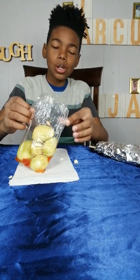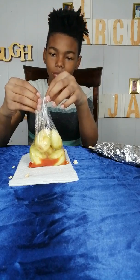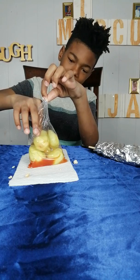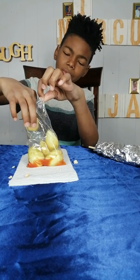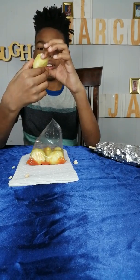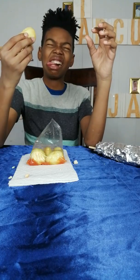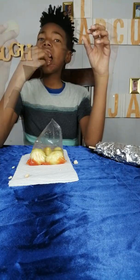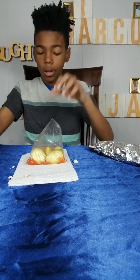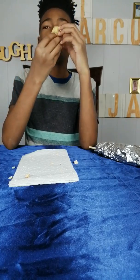I'll get some baby mangoes. The sriracha sauce, salt and lime. Boom, hook it up. Baby mangoes with everything. I don't like mango. You don't? Let's see how this is going to taste. It's nasty. It tastes like pickles. I got to taste it. Give me the thing. I want to wash them at the bottom, with all this stuff on it. It tastes like a pickle.